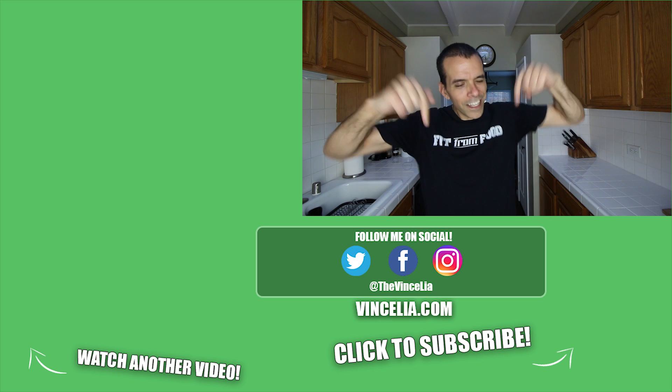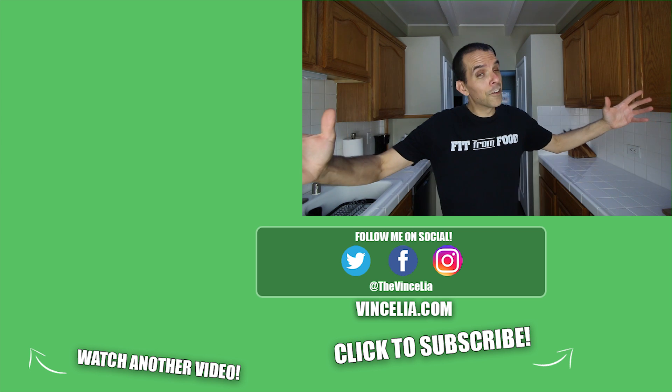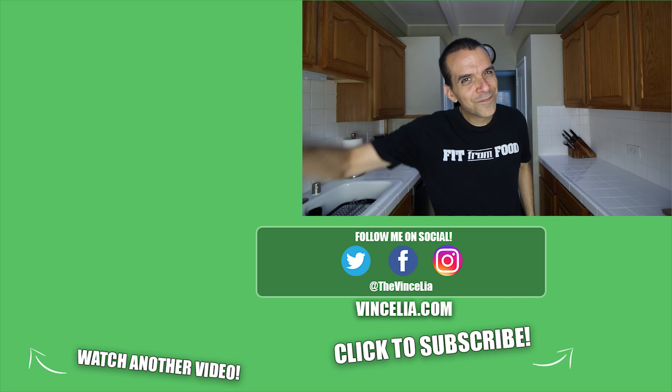A big shoutout to Big Man's World — I'll link his channel in the description box below so you can check it out. Remember to keep living Fit From Food, and I'll talk to you soon. Bye!